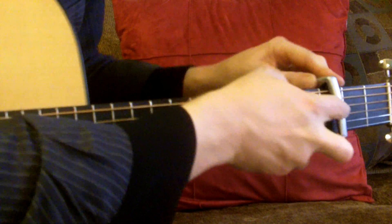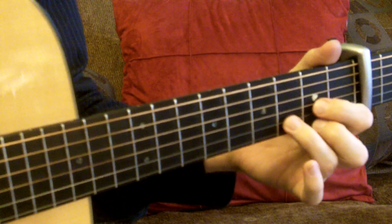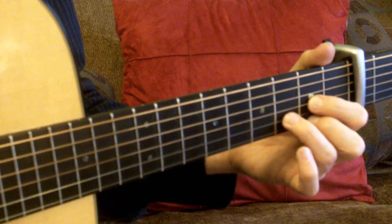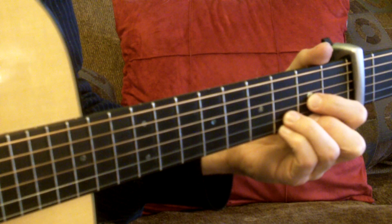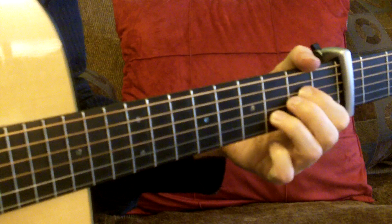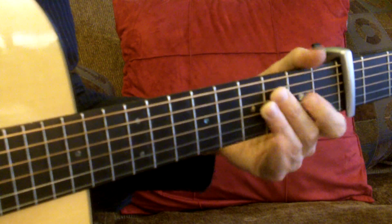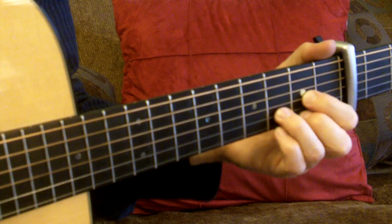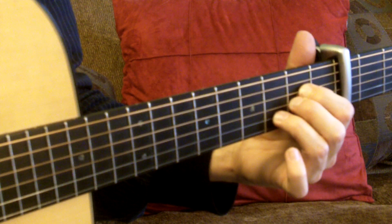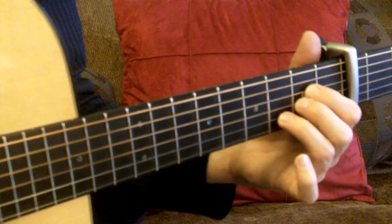I'll start with the original part I showed you, which is playing at the third fret out of a D shape. It's going from F — which is a D shape chord — to a sus, where I'm adding my pinky to the first string on the sixth fret. So that second chord: F to Fsus, back to F, and then Csus — fifth string open, first string also open. That's the original one I showed you.